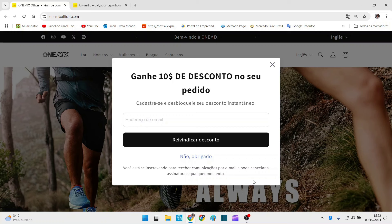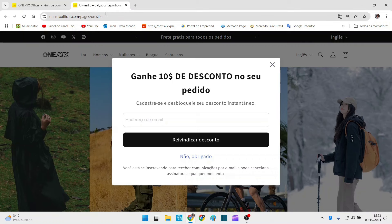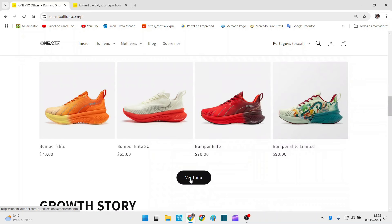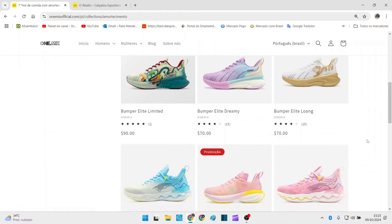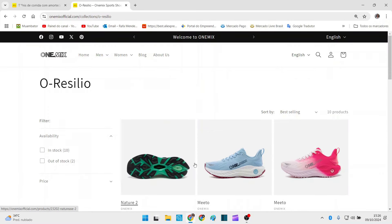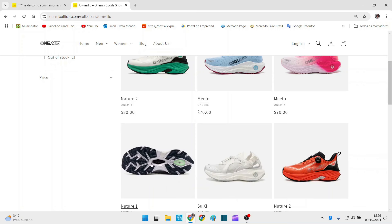Tô aqui dentro do site da Onemix Oficial — vou deixar esse link na descrição, e também esse outro link da Onemix Oficial com os modelos Resílio. Esse tênis que estou mostrando é da Resílio, então nesse link você vai encontrar esse mesmo modelo e vários outros. Já traduzi essa página para mostrar que na sua primeira compra vocês têm 10 dólares de desconto, que é um baita desconto convertido para o real. É só cadastrar seu e-mail para já ter esse desconto.